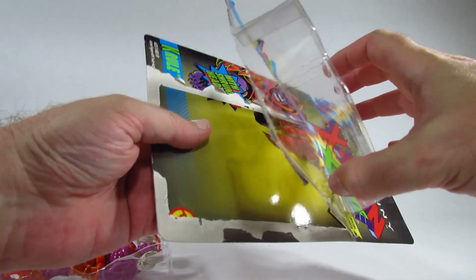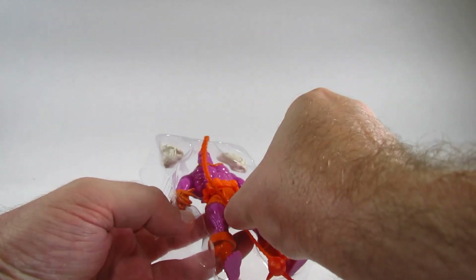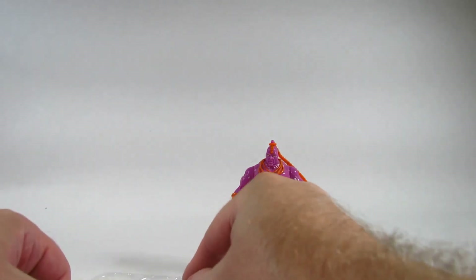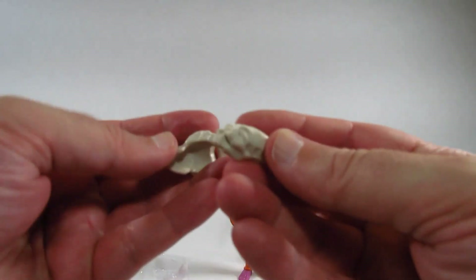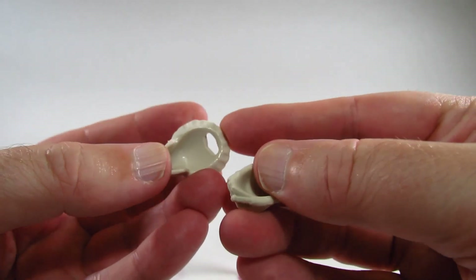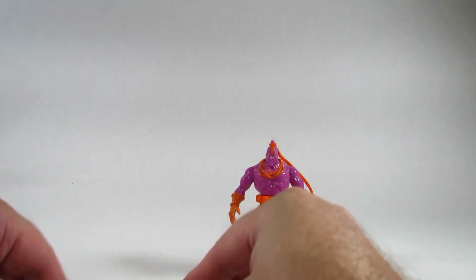The action figure comes in a little plastic tray. Here is Cruel with some sort of warrior braid, and here are a pair of alien skulls — little alien skulls. It's a very simple sculpture with a little loop that we're supposed to put onto the braid. I'll show that off a little bit later.